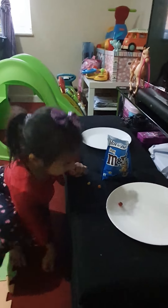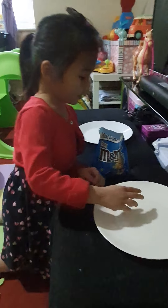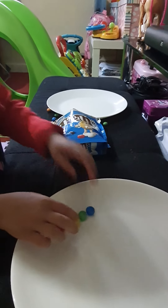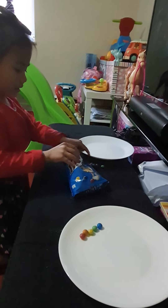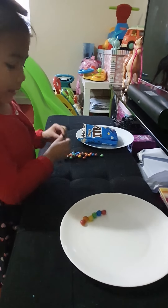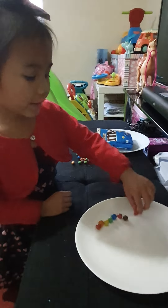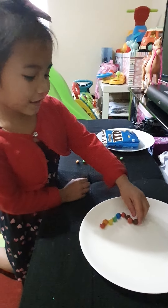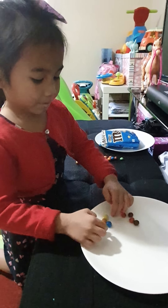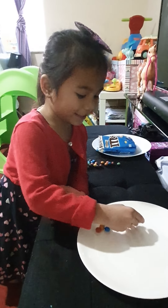Making a rainbow with M&Ms! Starting with blue... so what color is that? Red, orange, yellow, green, blue, and other colors. There's plenty of M&Ms - pink and brown. Start over again. Time for pinkness and browns, do a different blue. How many colors are there in a rainbow? Seven, but I'm gonna do a lot of colors.